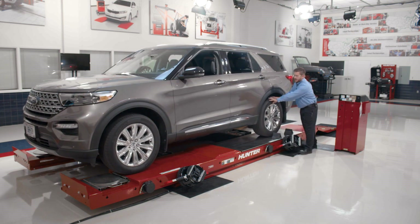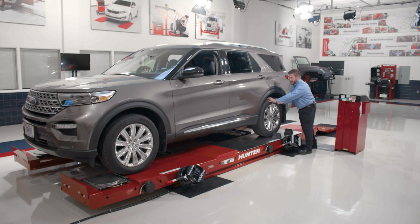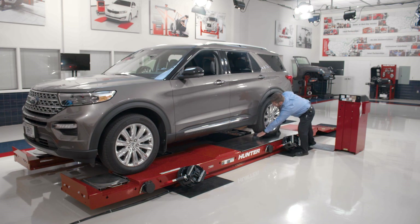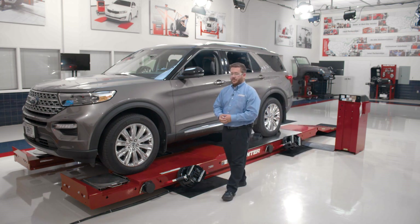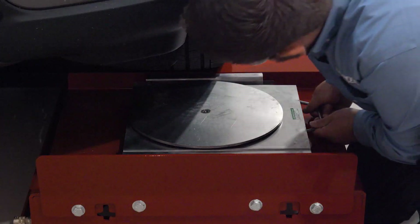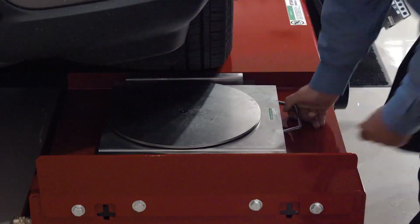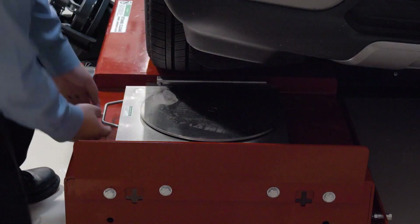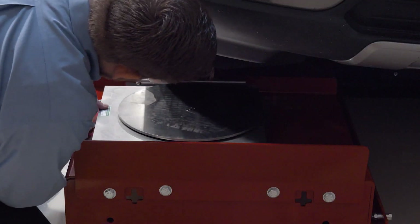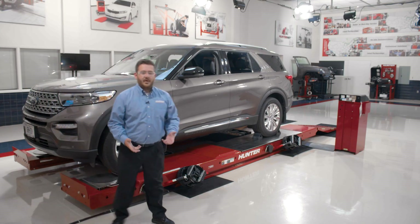We'll give the vehicle a slight push until we get lined up. I'll go ahead and chalk the wheels. Then the next thing I need to do is actually position the turn plates so that they're centered on the tire. We'll go ahead and do that as well and check both sides. Once those are properly positioned, we can go ahead and move on to the next step.